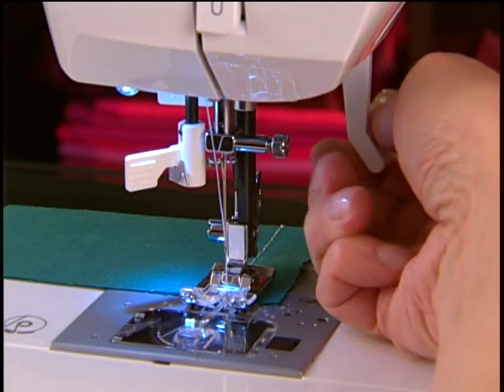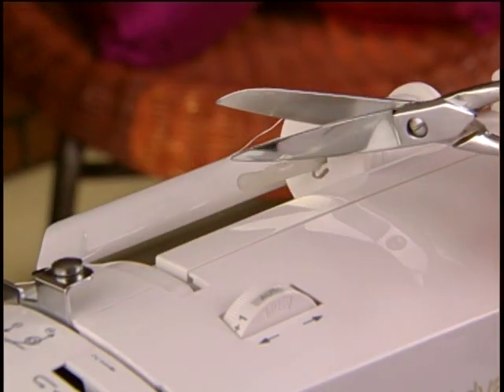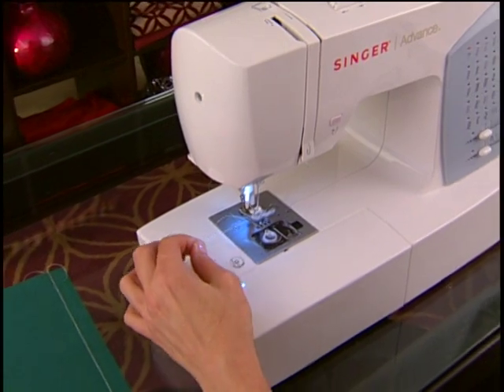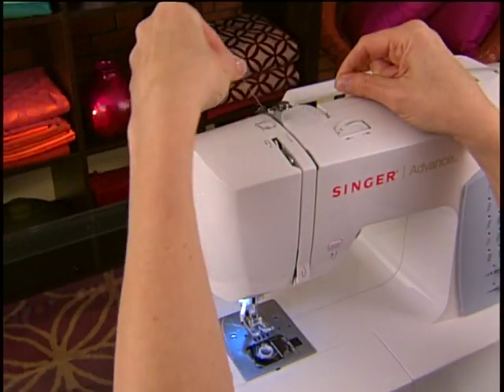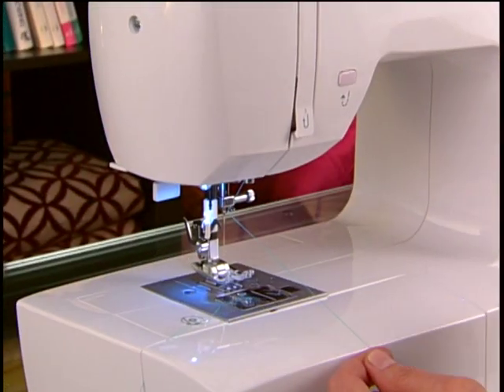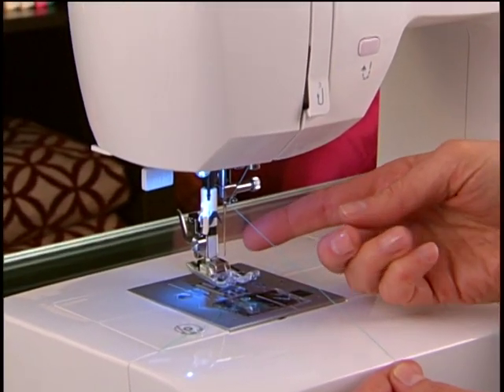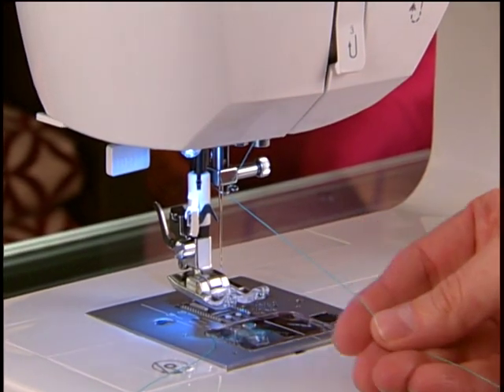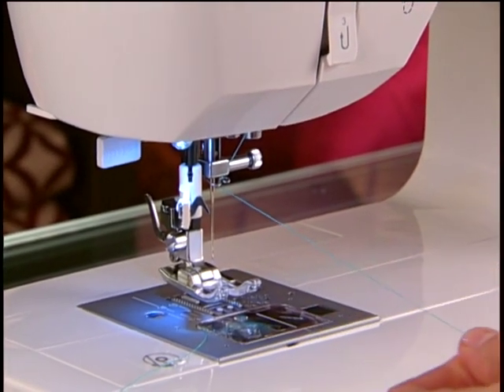Raise the presser foot lifter. Cut the upper thread and remove it. To make sure you have threaded the machine correctly, try this simple test. Leave the needle unthreaded and the presser foot up. Pull the upper thread toward you. It should pull freely.